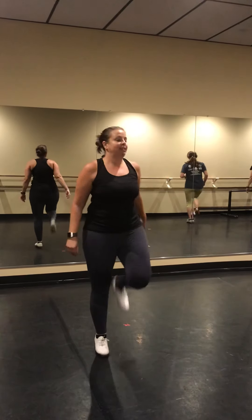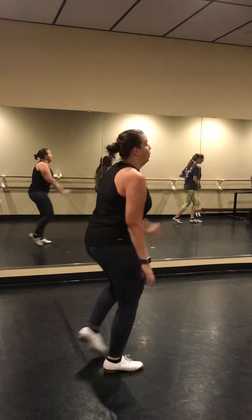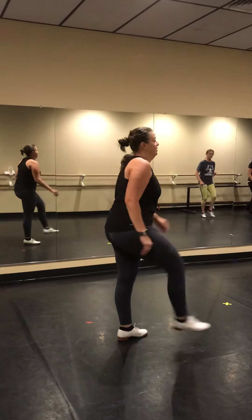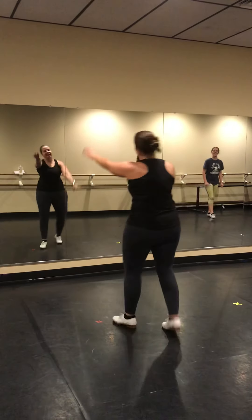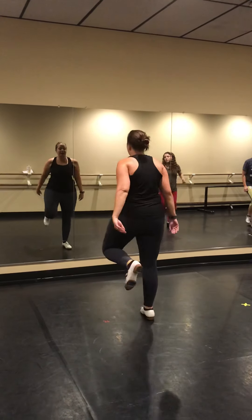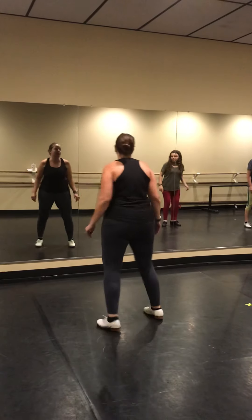Block double left, pivot turn right, base right. Block four, fancy doubles. Block double, pivot. Block four, fancy doubles. Block five, last turn, goal three.